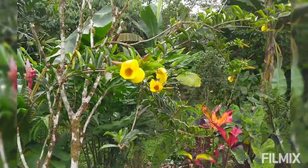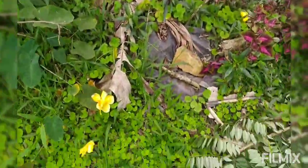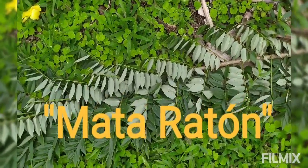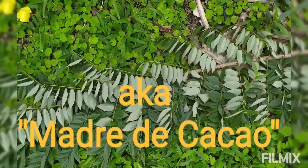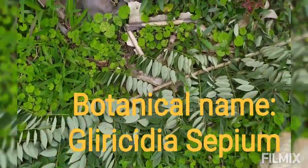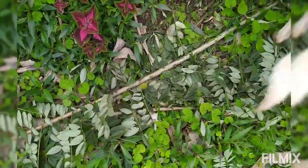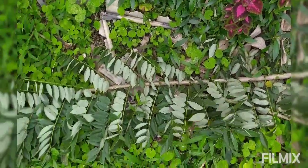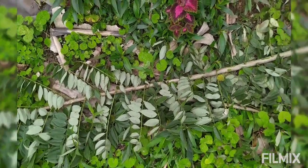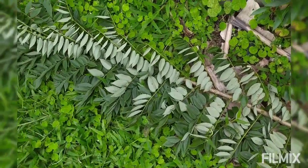Lots of bright flowers to bring in the pollinators and the beneficial bugs. And then here we have the mataraton. They call it mataraton here in Ecuador because it's known for being able to keep away rodents. Female mice will nibble on the roots of the tree and it sterilizes them so they don't reproduce. It doesn't really kill the rats — mataraton means 'to kill a rat' — but it sterilizes the females, which means you have fewer rats.